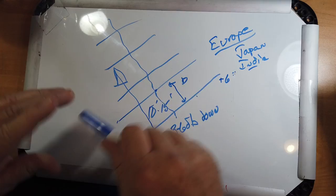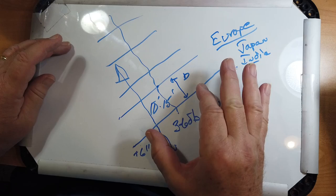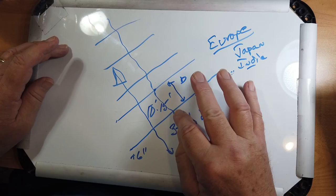Now, there's no way of switching this in and out. If it's up there, it's up there. This is the one that's the fed element, fed in the middle, and this is your reflector.